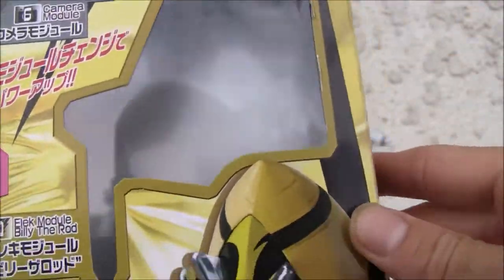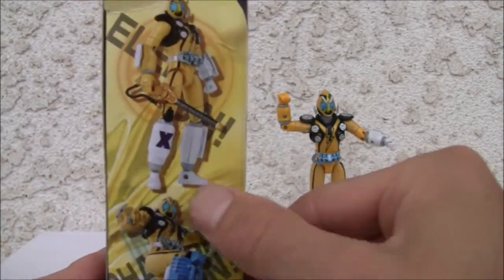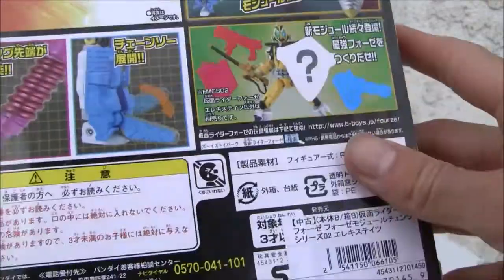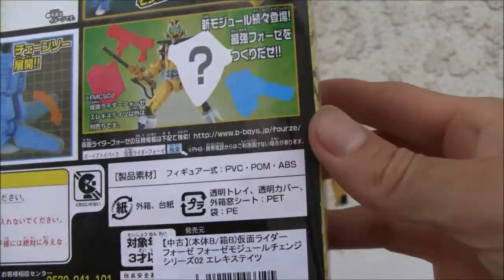The figure itself has a few extras. It has a few modules like a chainsaw module, Billy the Rod. And of course there's Kamen Rider Fours — I got all of the figures back in 2011. This is actually from 2011, I think.